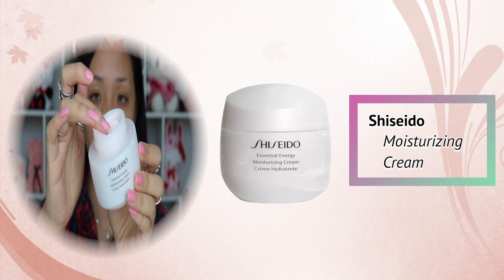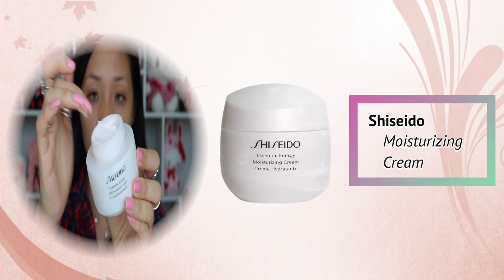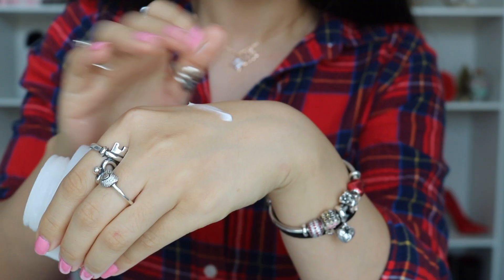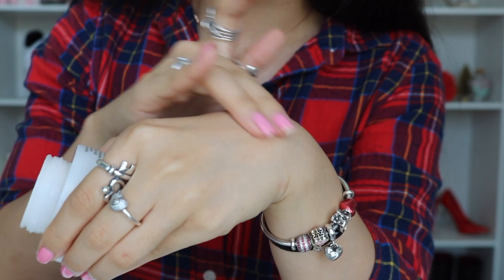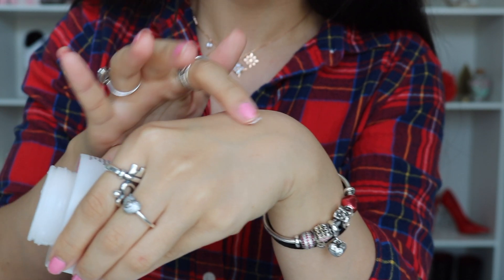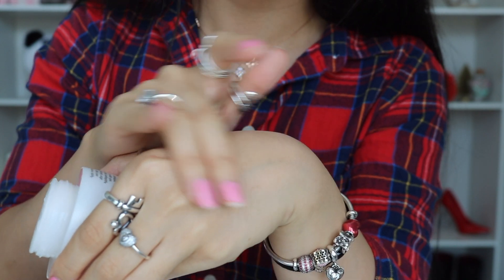The next essential step I could not live without is moisturizing. This is very important whenever you want to have flawless and beautiful skin, especially soft skin. This Shiseido Moisturizing Cream can be applied day and night. It is pretty thick but once you apply it on your skin it is really light. Whenever I'm using foundations that have a matte finish, my skin tends to be drier, so that's why using a moisturizer beforehand keeps my skin hydrated throughout the day so it won't peel or look cakey.